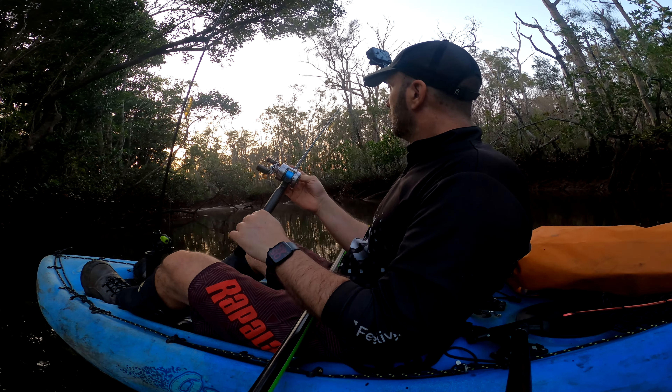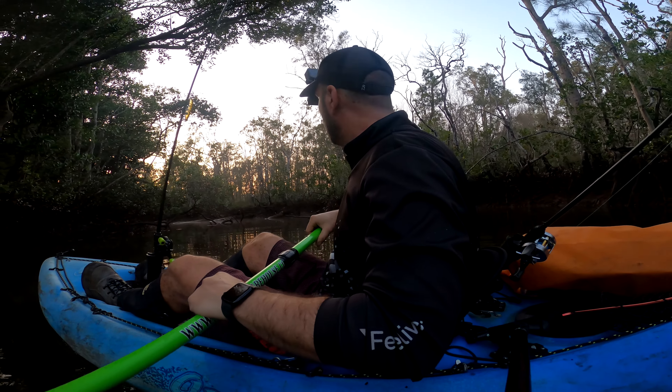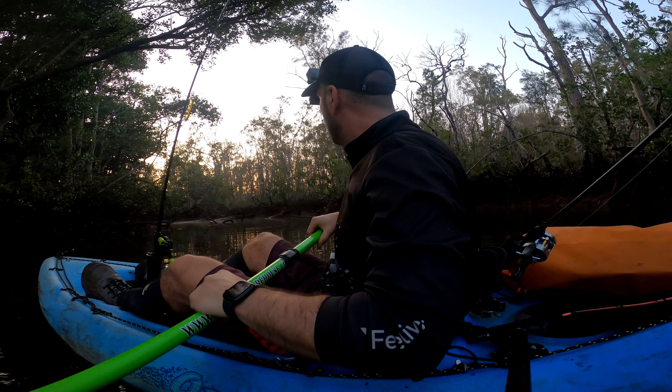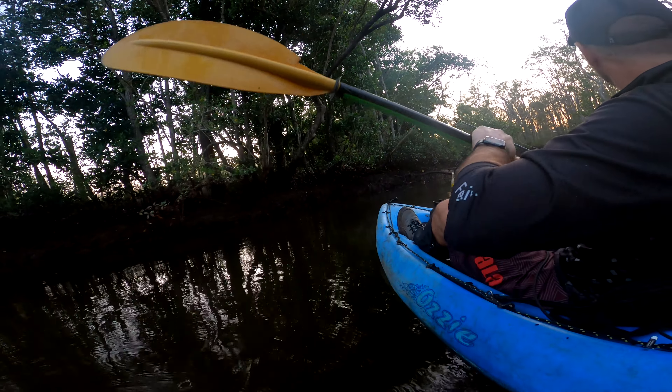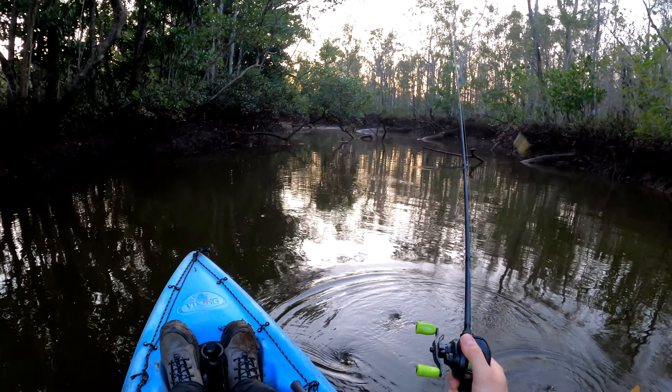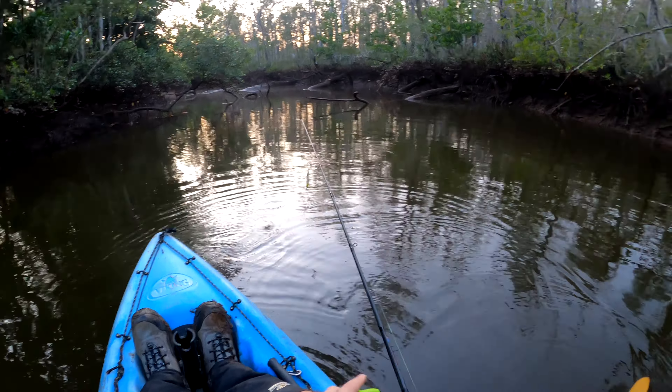On the light setup that's my bass rod, the MBR 602 with the old Calcutta Conquest 51, to skip the little plastic. Let's get into it, I can't wait! I'm gonna put this away for now and start peppering the logs with the splash prawn — that's the one I have more confidence in — and then I'll play a little bit with the other prawn.